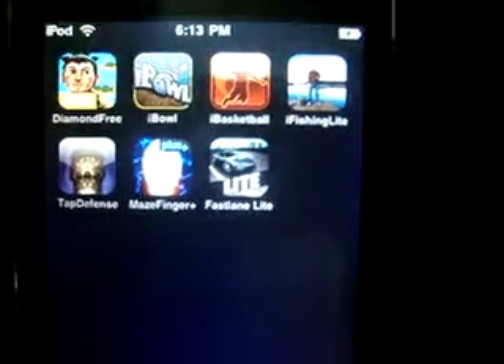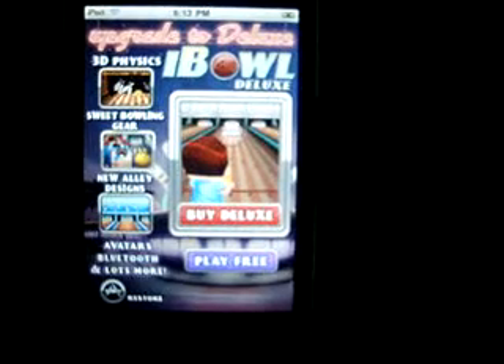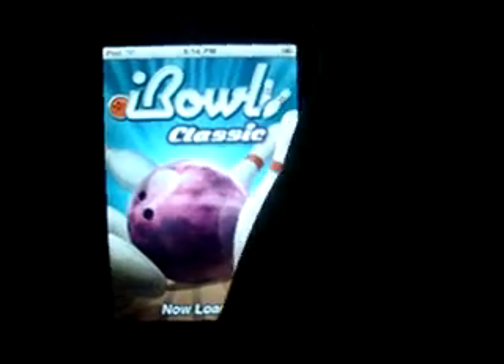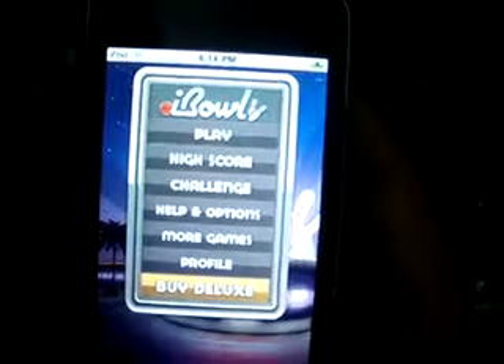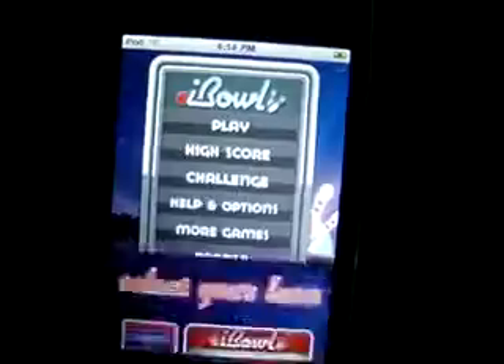This is the iBowl application, basically a bowling game. You can buy the deluxe version or play the free classic version. These are the instructions: drag the ball left and right to change the angle, and just click on play.